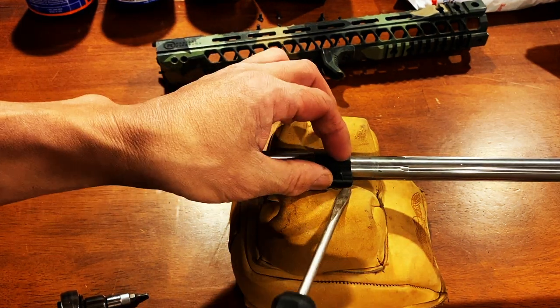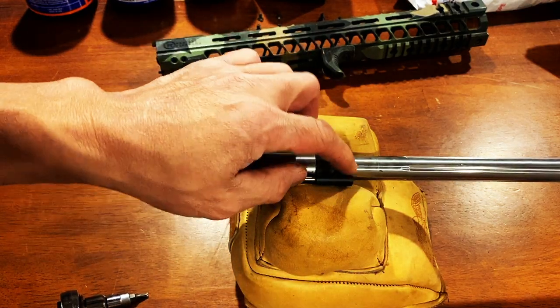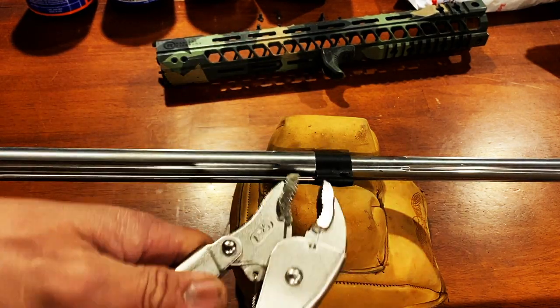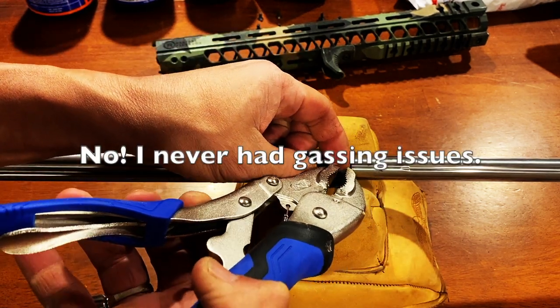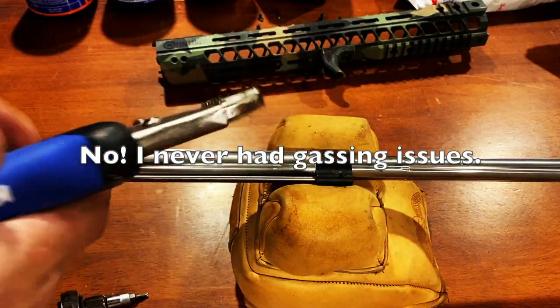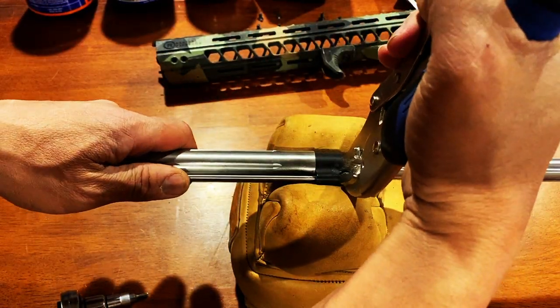Since I know you're going to ask — this is actually a finishing nail. I don't remember how I lost the pin that went in there, but I found out that the finishing nail at the house was the same size. If I don't have the right pin, I have to fire-form the brass, so not having a gas block at first isn't going to be that big of a deal.